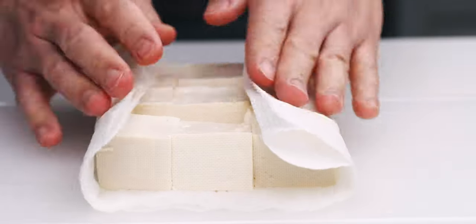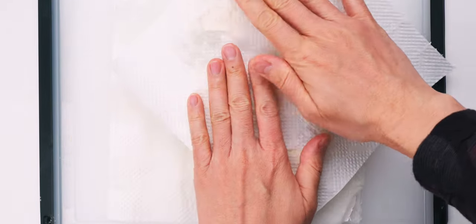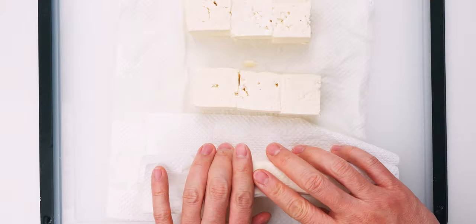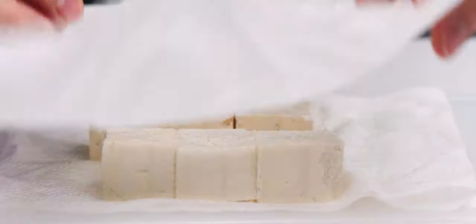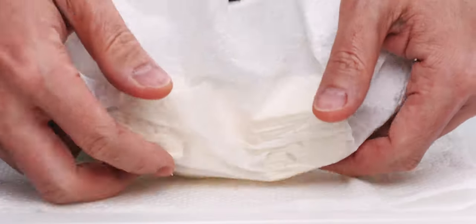As you can see, it's released a bunch of liquid, so I'm going to use the paper towels to soak up as much of it as I can. These paper towels are sopping wet already, so I'm going to use a new one to get each cube of tofu as dry as possible. This is super important or it's going to splatter like crazy when you add it to the hot oil, and it's also going to take longer to crisp.